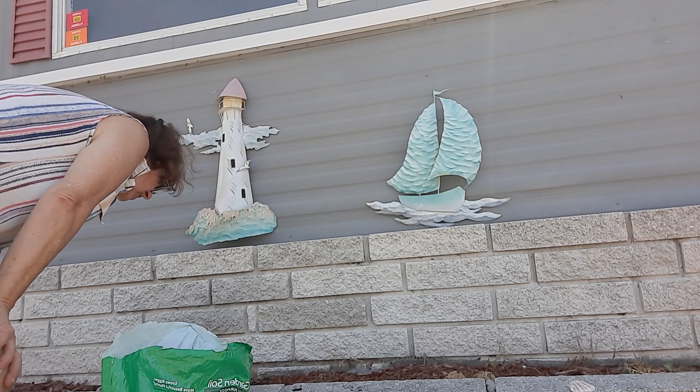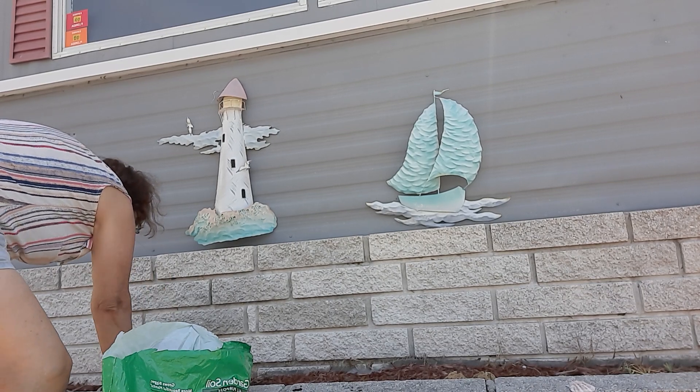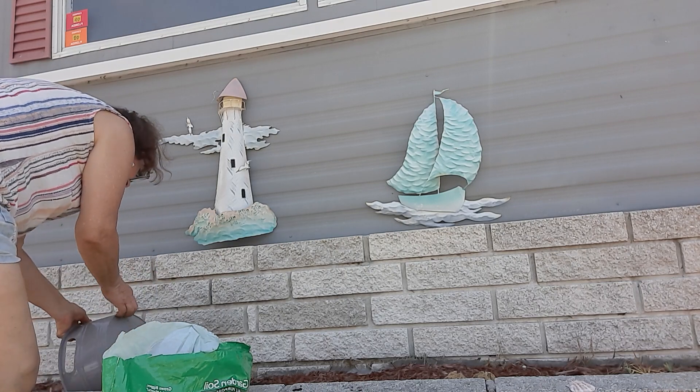I should just throw them all in here, because they all grow here. I'm going to throw all of them here because they will grow here.